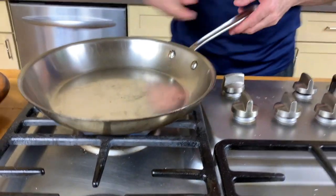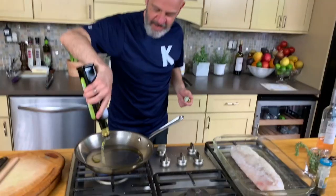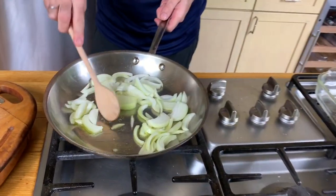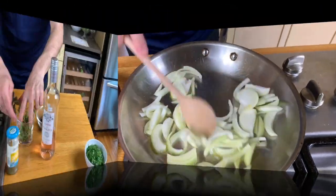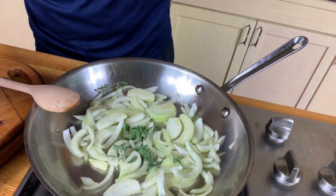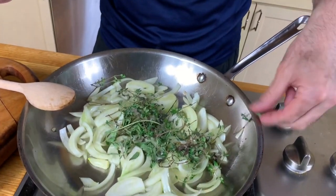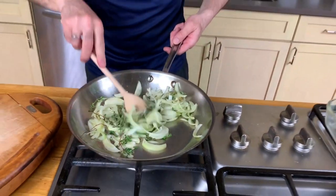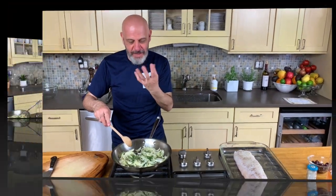High heat. It's a good idea always to start with high heat because as soon as you put something in, the heat is gone. Olive oil. Onions — there we go, that's what you want to hear. The onions are sliced. We have the herbs — take them from the stem. This is oregano. And the thyme, just put the whole thing in. I like to put the herbs at the beginning because now they cook with the onions and the flavors and the aromas come out. You can smell it — it already smells like oregano and thyme. Peppers.